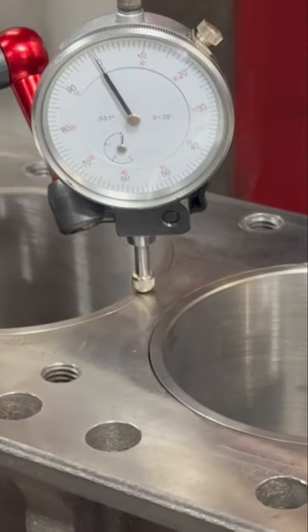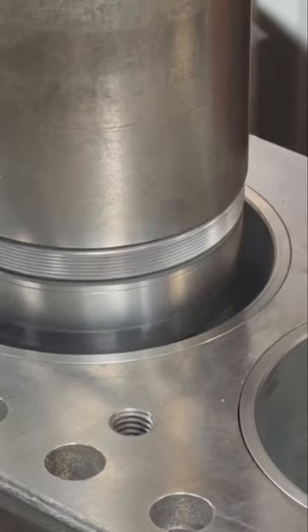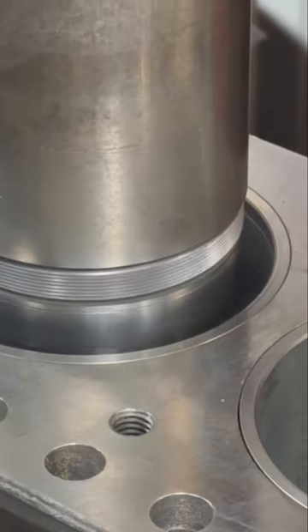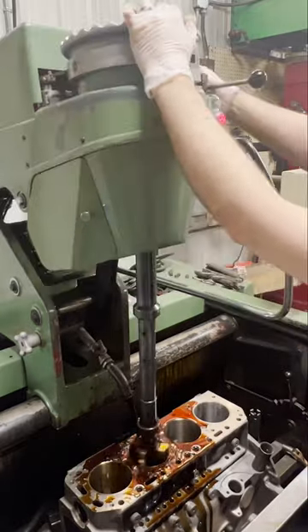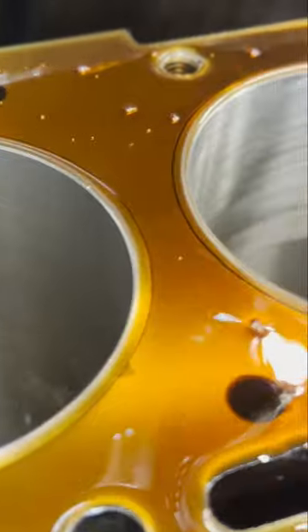So we're pressing the sleeves in as it sits, and the customer was able to provide us with a set of 20 thousandths oversized pistons to allow us to bore and hone the sleeves after the fact, allowing us to get a set of nice, straight and round cylinders for the piston rings to seal against.